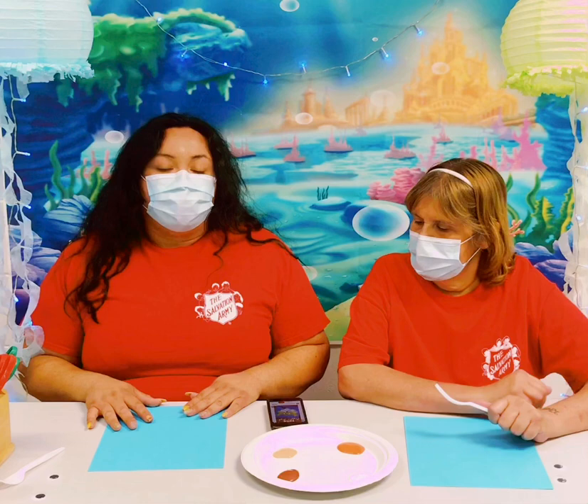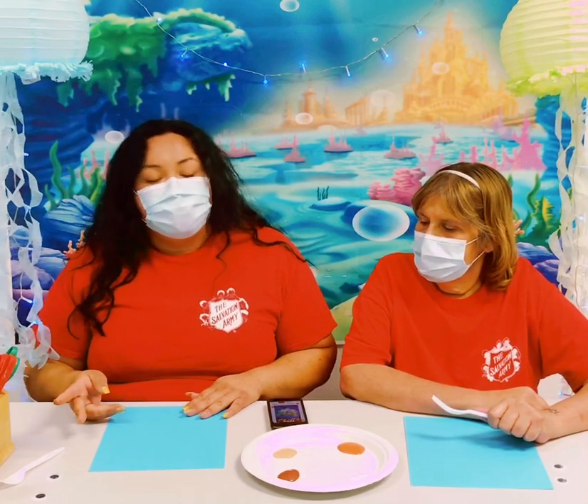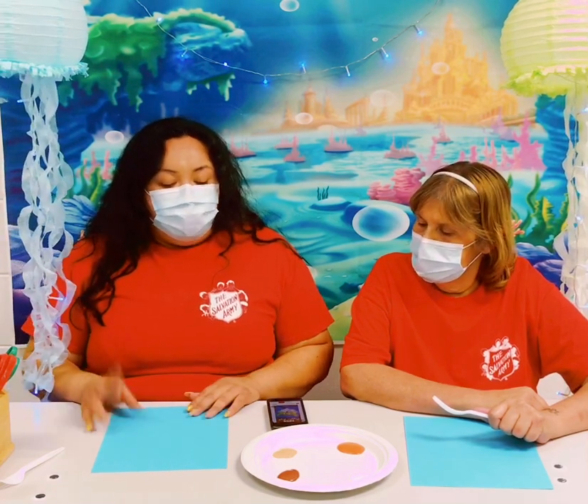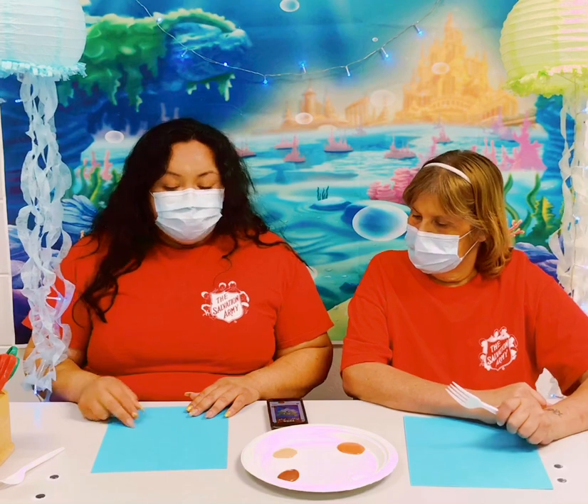So you'll notice that for your puffer fish you got two colors and it's a dark and a light one, so it might be orange and white or brown and tan or a different combo of those four colors, but you only get two. And so you're going to start off with your lighter color.